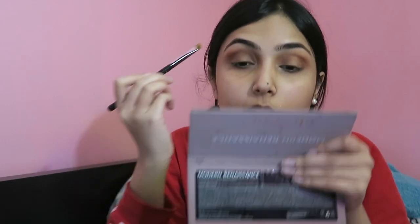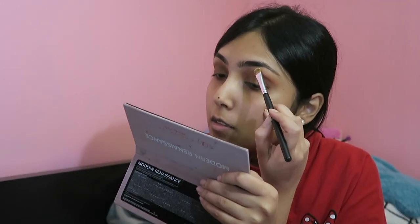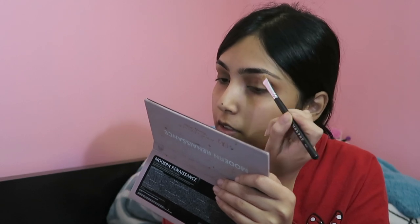I'm taking a creamy shade from this Wet and Wild palette and using a Morphe E167 brush to put it on my brow bone because I like how this looks. It doesn't look blended so I'm going to take that same blending brush to blend it out. Okay, I'm done with the eyeshadow!